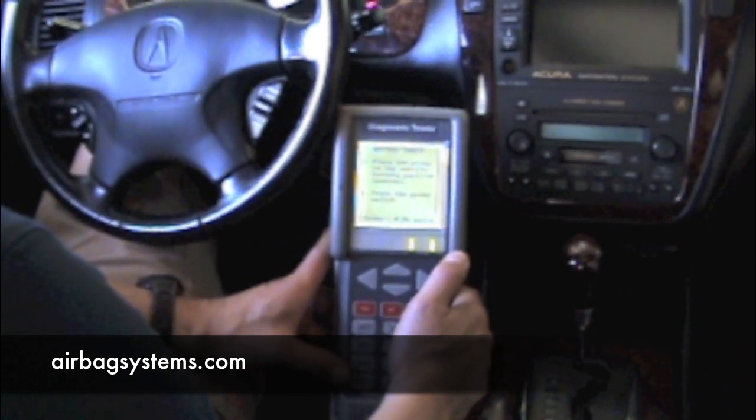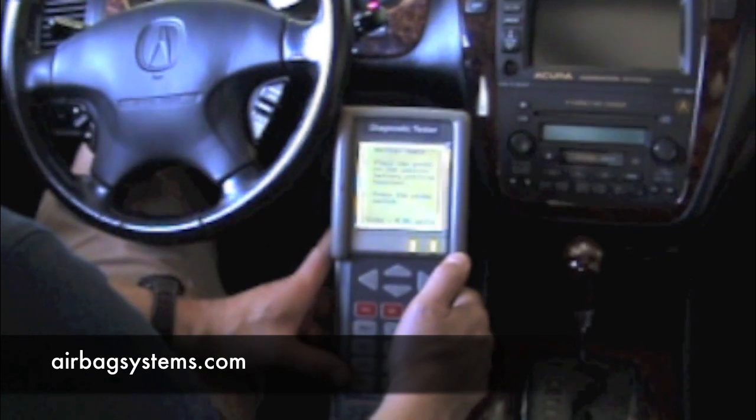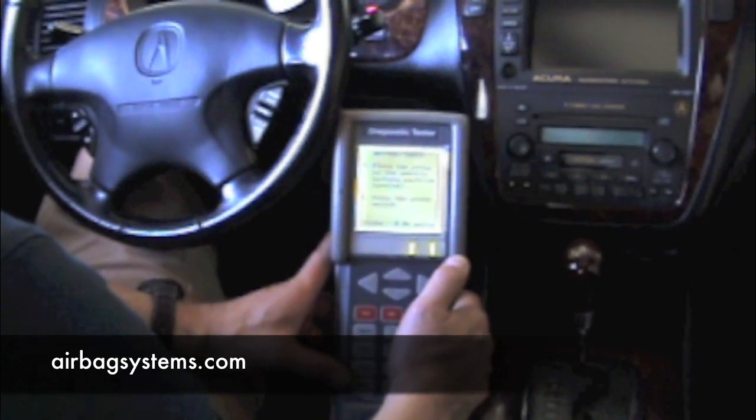They have to stay together at all times. If you install a new airbag controller, you are going to have to have the OPDES sensor initialized.